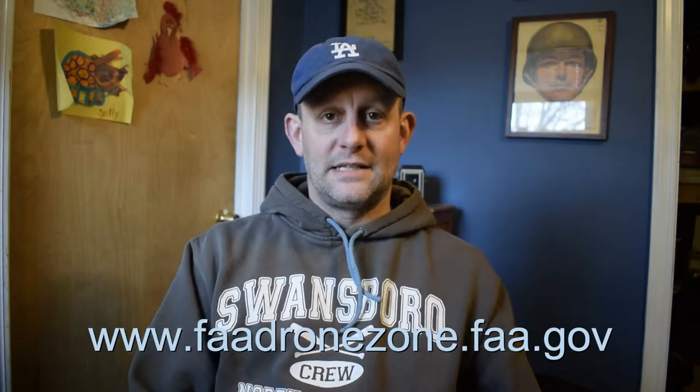There is only one website to go to, and I'll link it in the description. It's the FAA website. Don't go to registermydrone.com, droneregistry.com, or any of these other drone registry sites, because they'll charge you ten, fifteen, or twenty-five dollars. It's only five dollars to register as a hobbyist through the FAA.